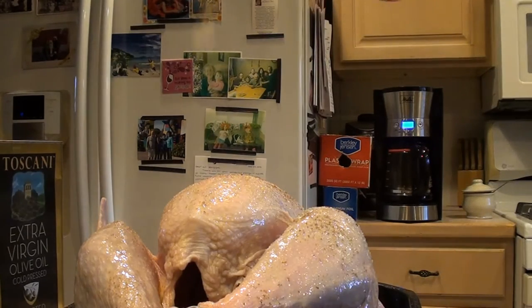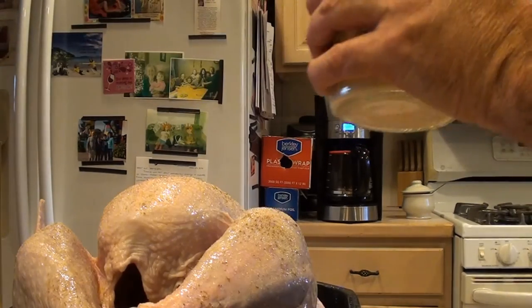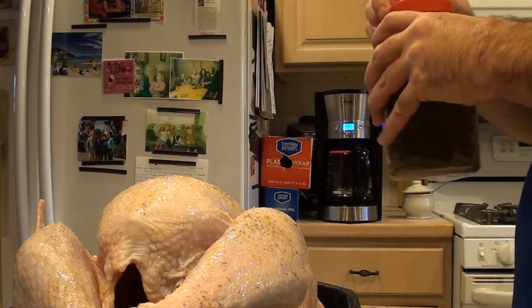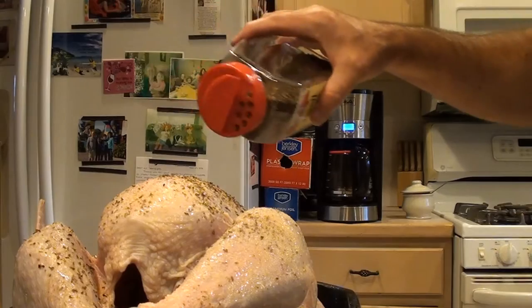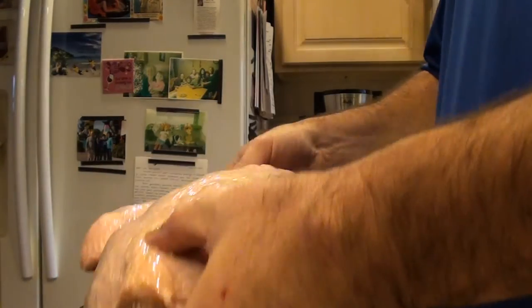Okay, granulated garlic — we'll put that on. I'm going to call this Italian style rotisserie turkey. Now we've got our onion powder and we're just going to sprinkle a little bit of that over. You don't need a lot, just for a little bit of flavor. And a little bit of basil — sprinkle that over. So this is about 12 pounds and we're not putting any stuffing in, because the inside won't cook enough. Even though it's a rotisserie and it's going to get hot in the grill, you want that heat to get inside there and help cook the turkey. Got that all done, nice and seasoned up.